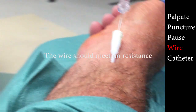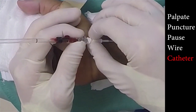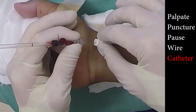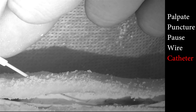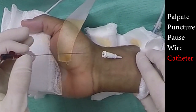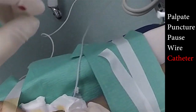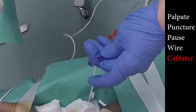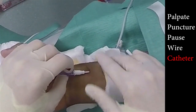Another thing that can help is dropping your angle even further. Finally, we come to step five. Using constant pressure or a twisting motion to overcome the resistance of the skin, place the catheter in the artery until you reach the hub. The Arrow introducer can now be retracted and discarded. Keeping pressure on the area just proximal to the tip of the catheter will prevent blood from leaking out once this is removed.